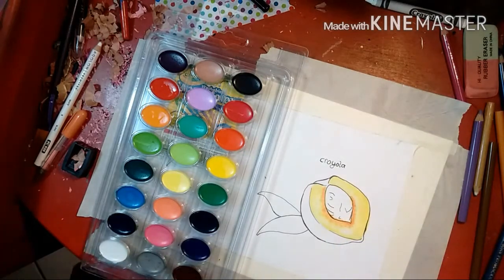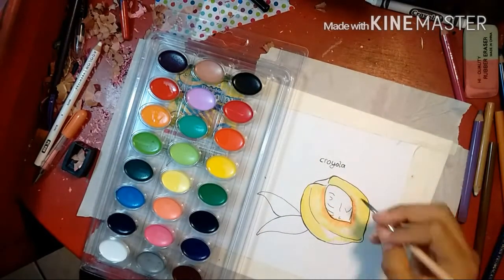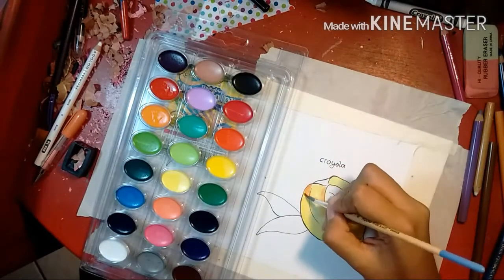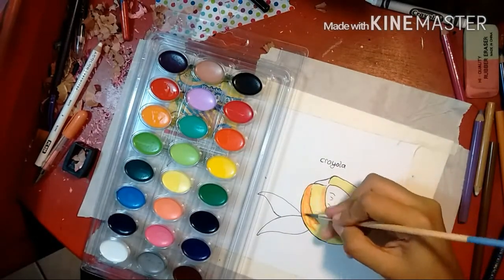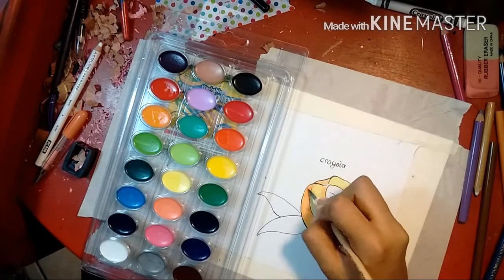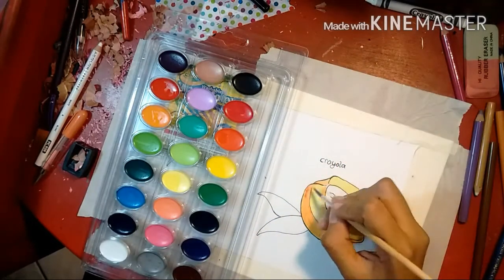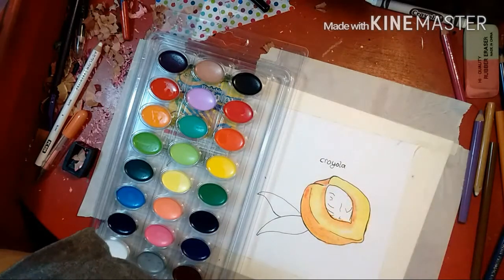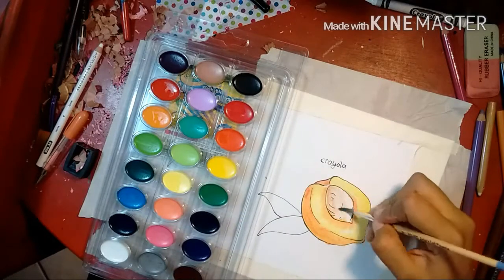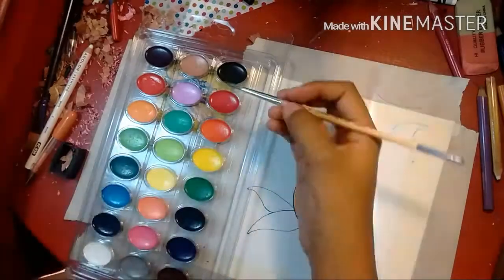Crayola is a really well-known brand and they have a lot of other options. It's a really great medium to use if you're a beginner because you can find it just about anywhere — you can even go to the grocery store and find the little 8-pack. Since these are student quality paints, they don't flow as nicely as artist grade paints, but you can always add a little bit more water if you really want that flowy effect.